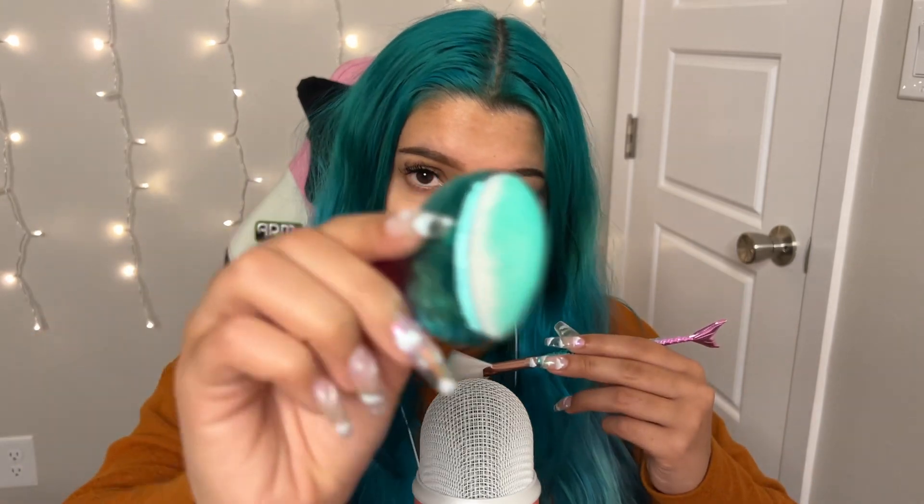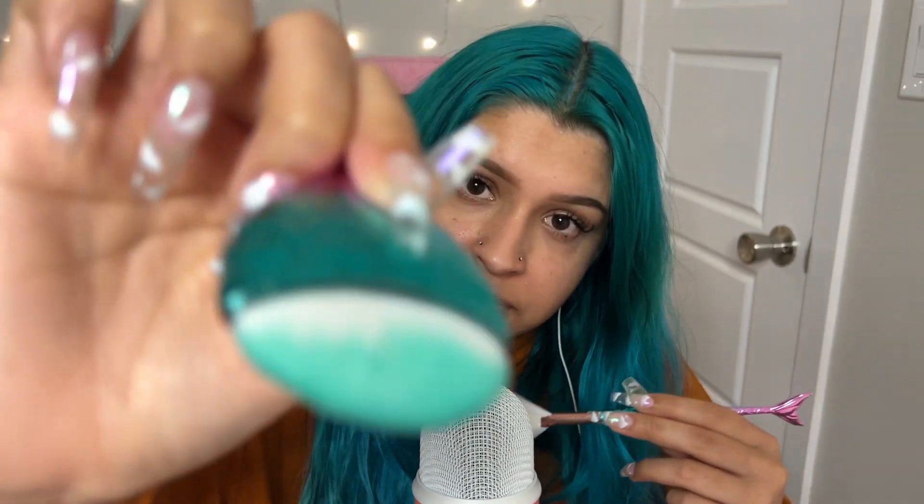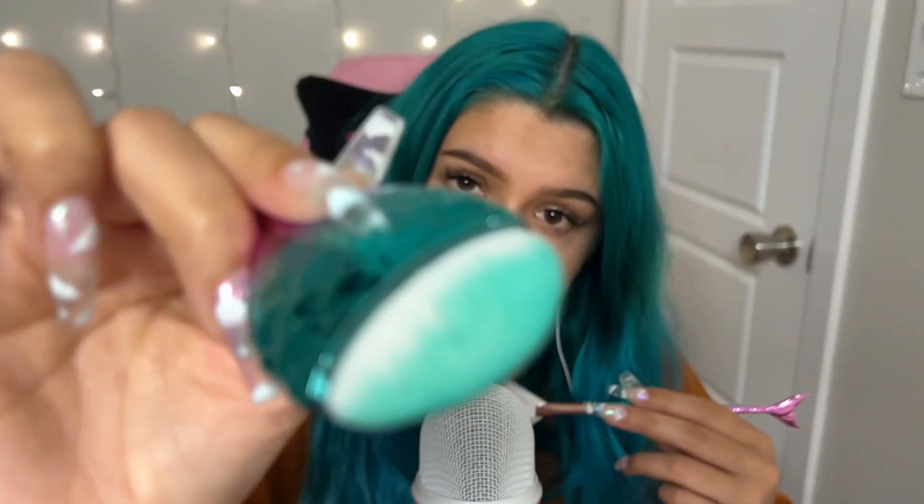Okay, we're going to do your foundation now. Let's get around this cheek and then the next one. Get the forehead. Your chin. Alright, I think we got you all covered.